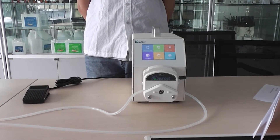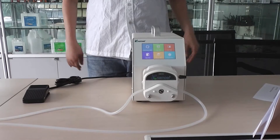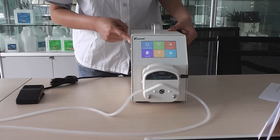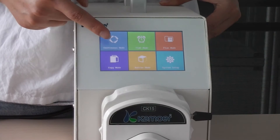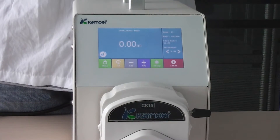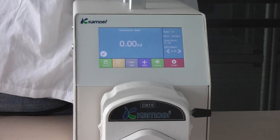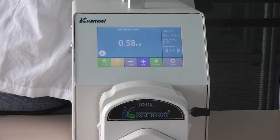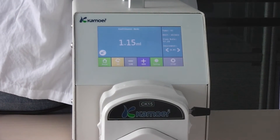Finally, I am going to show you how to operate the pump. We can see that there are 5 working modes in the main interface. In continuous mode, you can set it to pump liquid continuously. You can start or stop — it's flexible.